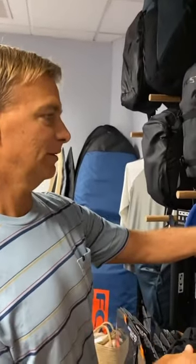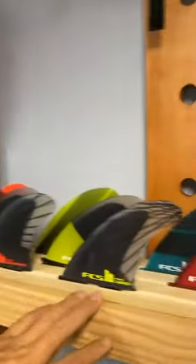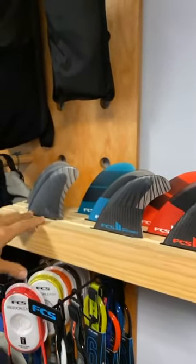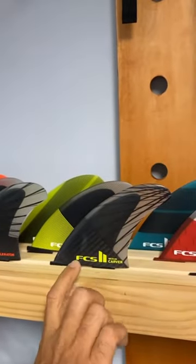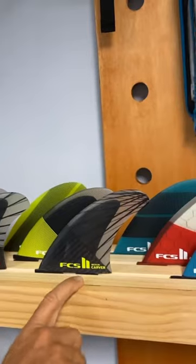It's going to be offered in all your favorite essential groups. The essential groups are Reactor, Performer, Accelerator, and Carver — going from loose to more drivey down the line. Loose, kind of tight pocket surfing, barrels, your K-Wallows, and then down on this end you've got more of a deep water beach break, or maybe like a Diamond Head needing more drive.